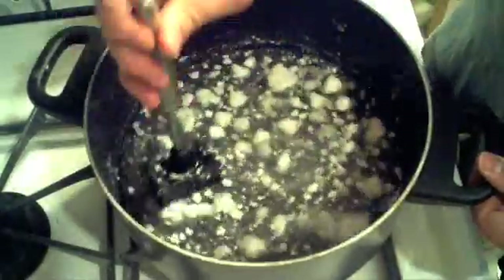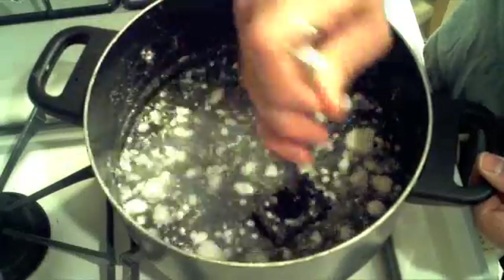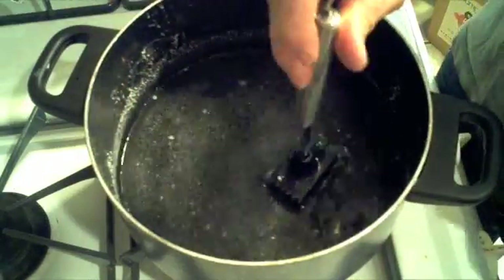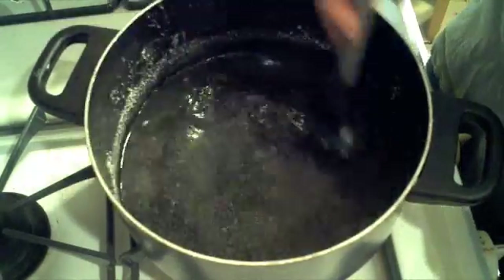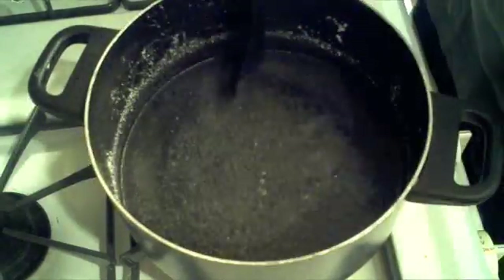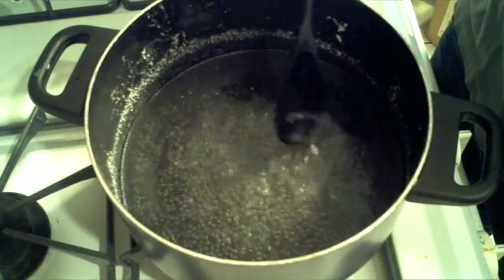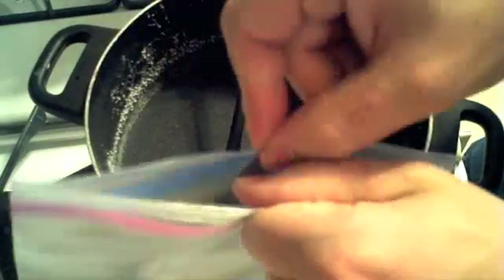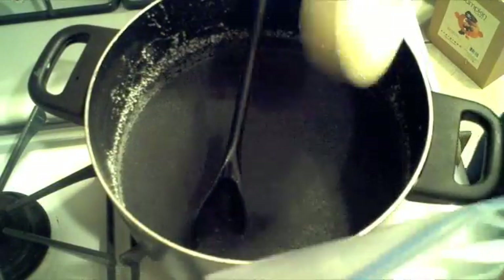Eventually you will get to a point where a thin film of crystals forms on the top of your solution, even though it is near boiling. You want your solution right at the point where the crystals start to form. If you want, you can test out your solution and your activator by using a thick freezer ziplock bag. It works for a test, but it doesn't work well for a long-term bag.